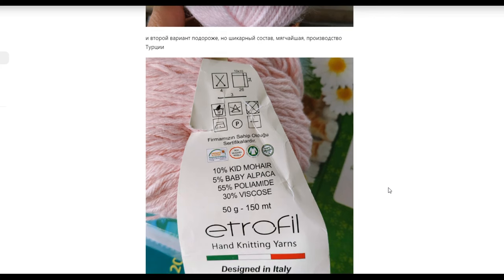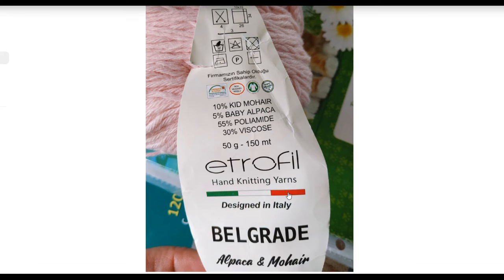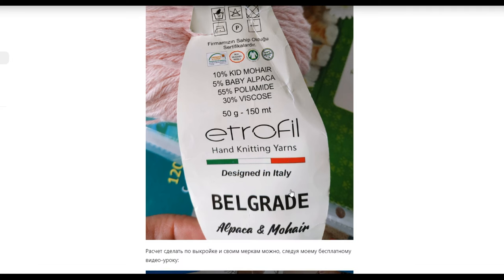The second option is a Turkish yarn — it is softer. It has a composition of 10% cashmere, 5% alpaca, 55% polyamide, 30% viscose. It comes in 50 grams, 100 grams — also 300 meters. Here is the label of this company: Belgrade Alpaca Plus Mohair.